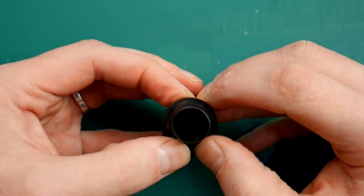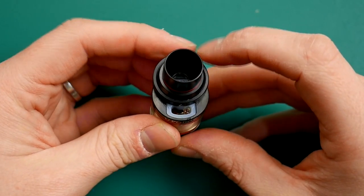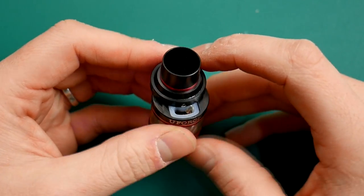Top fill works absolutely fine, the drip tip fits absolutely fine — it's very wide bore, which is in keeping with the nature of this tank. It's super, super airy, with three big airflow holes, and they want you to go into that 60, 70, 80 watt range. It's a cloudy, cloudy sub-tank — and it's vaping like this.